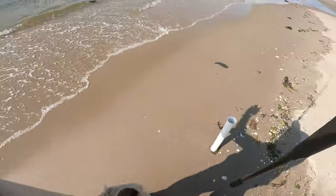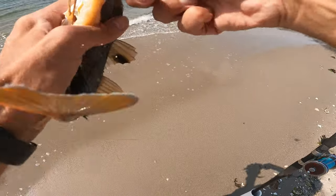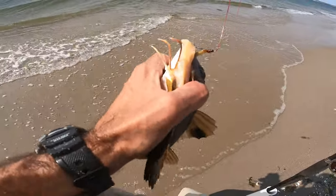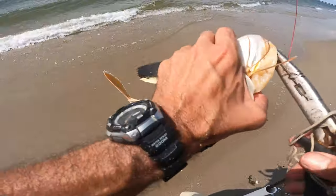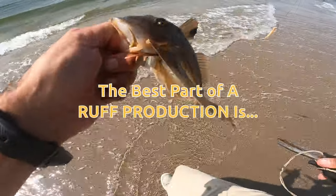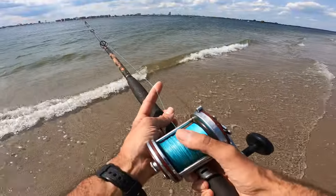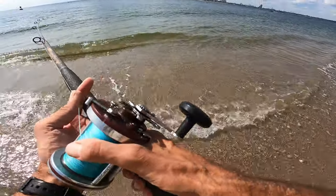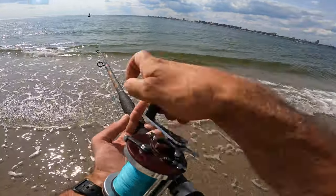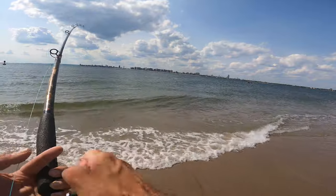Summertime sea robins. That actually makes some good bass bait too — probably gonna be some big bass out at night. Looks like the heart of summer, and there are tons of sea robins working the clam bait. There's one now. This is definitely a summer sea robin.